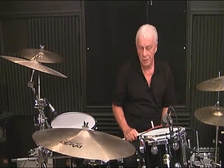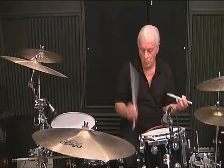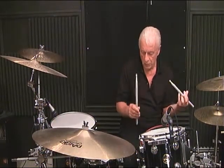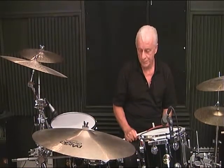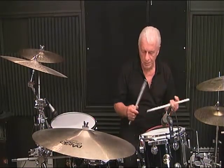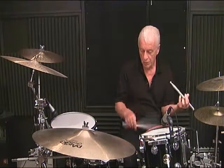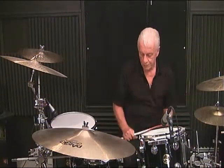Line 3, measure number 1: 1 and 2, 3, 4 and. Line 3, measure number 2: 1 and 2 and 3, 4.